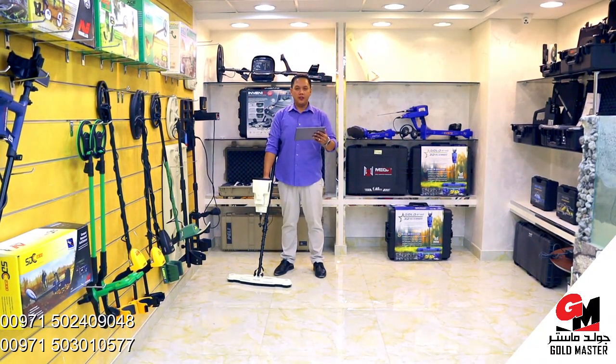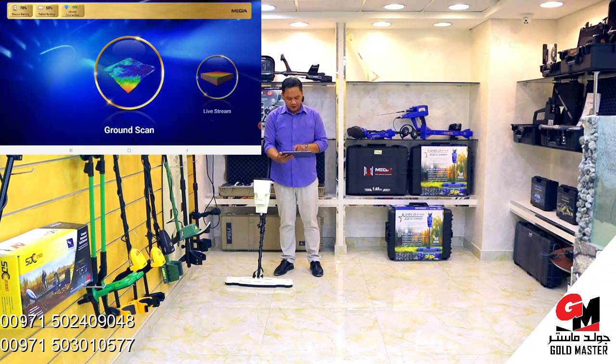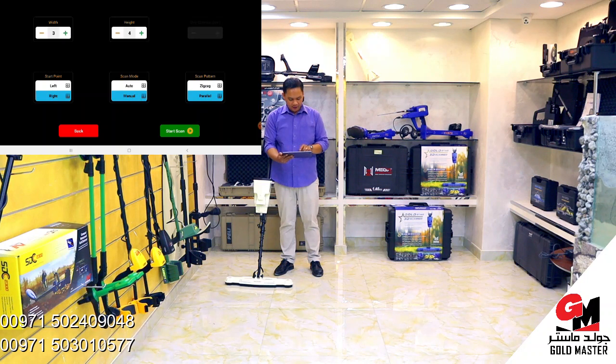Now I'm going to show you how the 3D ground scanner works. First, I will choose the ground scanner. We have here the width, height, start point, scan mode, and scan pattern. First, I will choose my lines — I will set 3. Height is the steps — I will choose 4. Start point — I will start right. Scan mode — I will go to manual. Scan pattern — I'm going to show you the parallel.